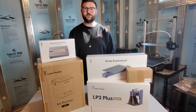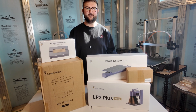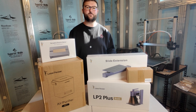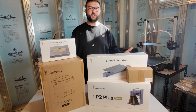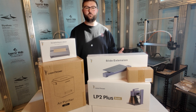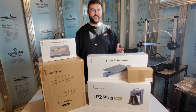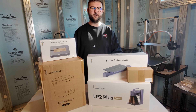Hi everyone, welcome back to the channel. Today's video is going to be a little bit different than everything else I've done. Today is me taking my first dive into the world of laser and wood engraving with the help of my friends at LaserPecker. LaserPecker reached out a few months ago wanting to see if I'd be willing to collaborate and bring an entry-level laser into a 3D printer's workspace to see what it could do. I can't thank LaserPecker enough for reaching out.